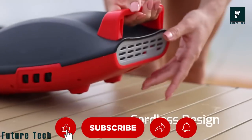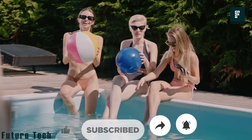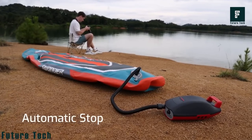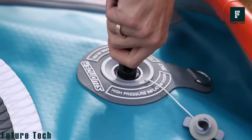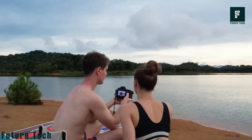Now you can smack someone across the face with an inflatable sword or beach ball without the arduous wait time. The patented overfilling protection ensures that users don't end up with blown-out toys, utilizing the auto-off functionality. You can fill around 8 to 10 SUPs thanks to the massive 10 milliamp-hour lithium-ion battery.